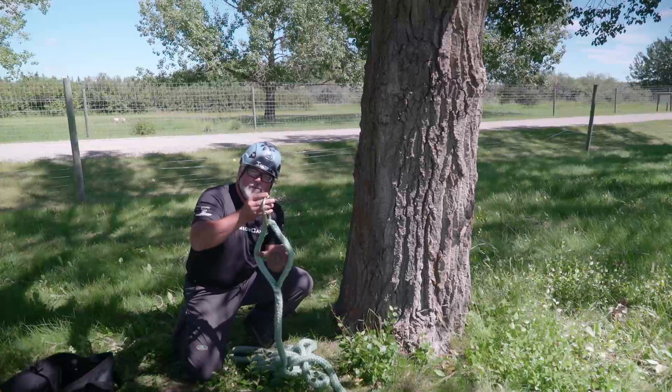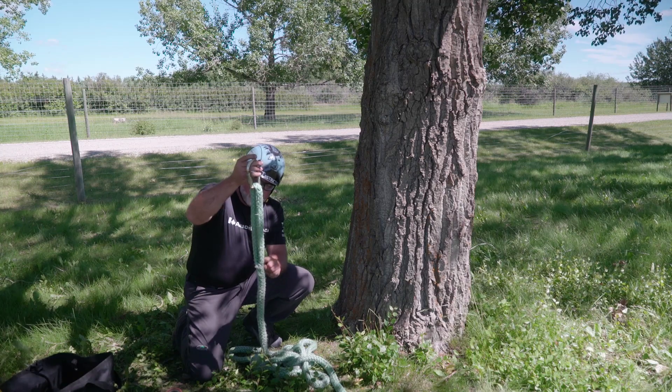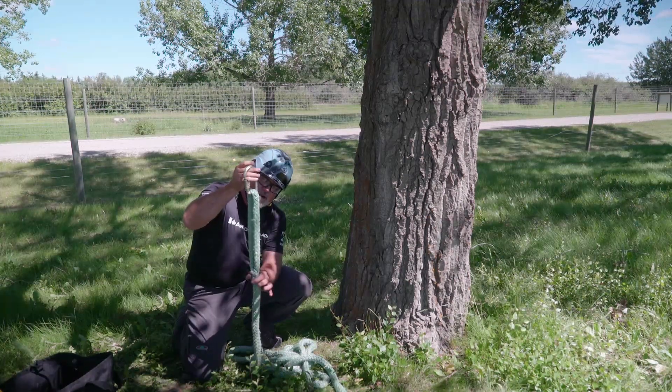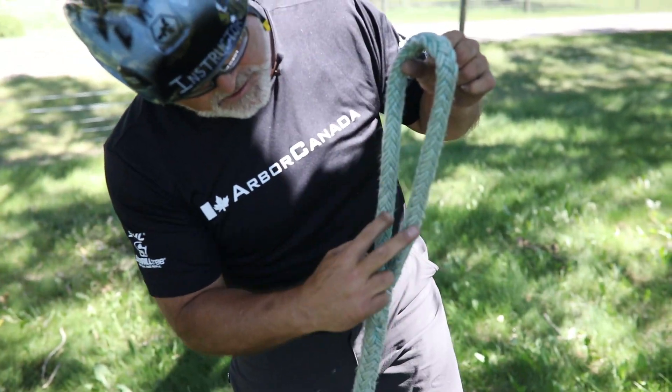I'm going to put a carabiner in this eye to help identify it. This is the weakest part of the attachment of the sling where the splice is. You want to avoid clamping or tying knots against this part. Always be on the double part.